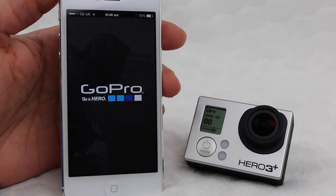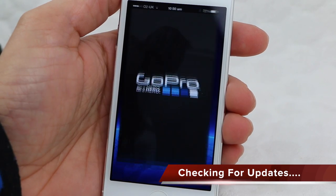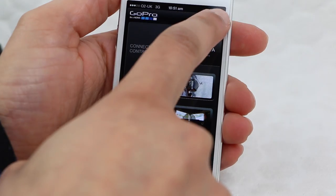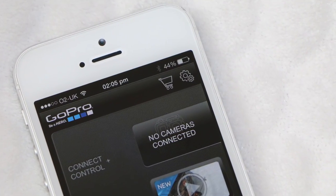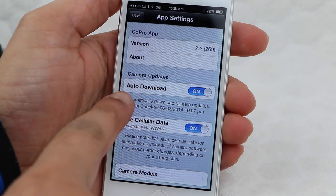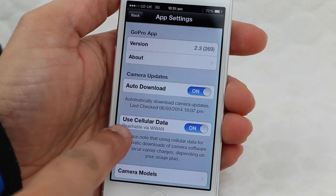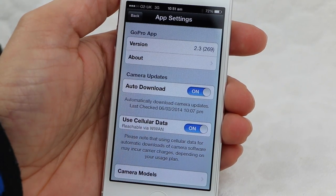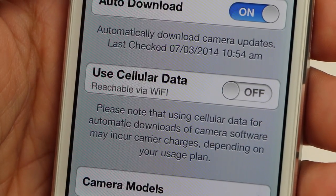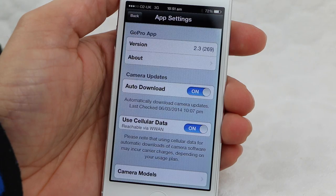Once we've checked both the app and our camera battery and card, we're ready to begin. Although you can now connect the camera to the app, I recommend not connecting just yet. Instead, open the app and enter the app settings by tapping on the settings icon in the top right corner. By default, the auto download setting will be switched on, and this will automatically check for camera updates each time you open the app. Below this, we have a setting for using cellular data. If we had connected the camera to the app already, the app would now use cellular data to download the firmware update, since the GoPro does not contain any pass-through feature to allow the app to connect to the internet.